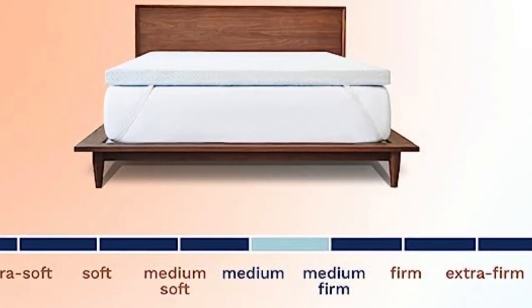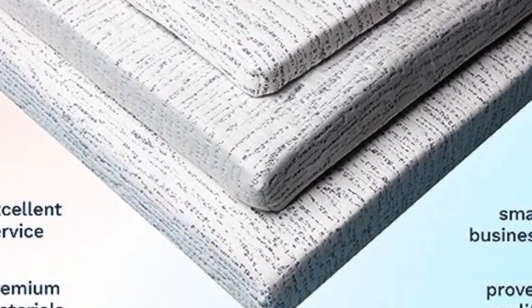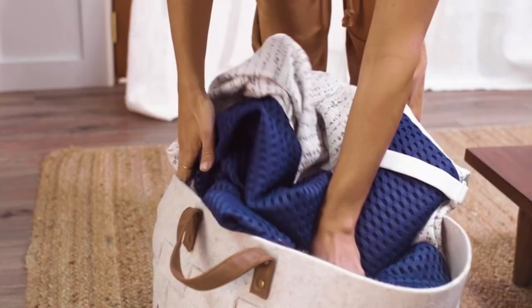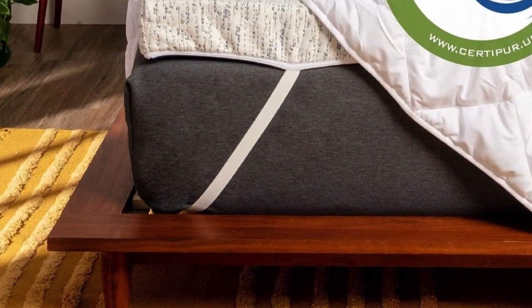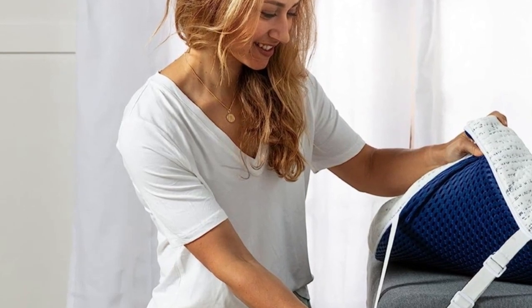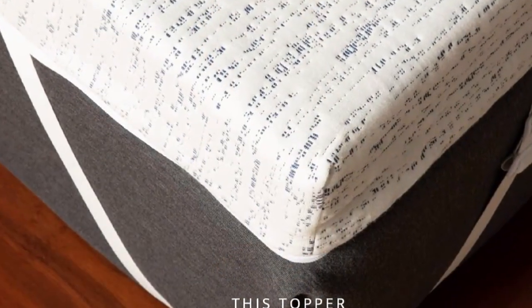It also has adjustable straps for a secure fit, along with a slip-resistant mesh material on the bottom. The foam has a medium-to-medium-firm feel and its cover is removable and machine washable. Reviewers liked how it upgraded the feel of their bed and the fact that its straps helped keep it in place. While it didn't feel cool to the touch, users noticed that they didn't overheat either. A tester of a similar Viscosoft model said: 'One night I left the heat on full blast by mistake and I still didn't overheat — and that was impressive.' Some found it had a foam smell upon opening and said it took some time for the odor to dissipate.